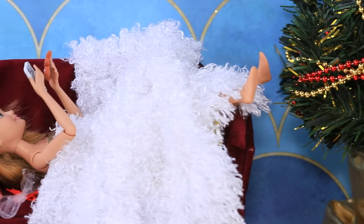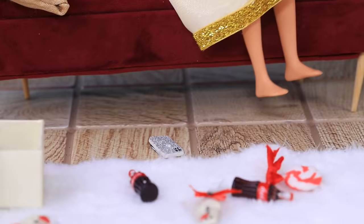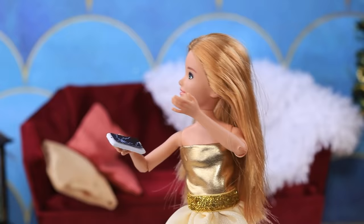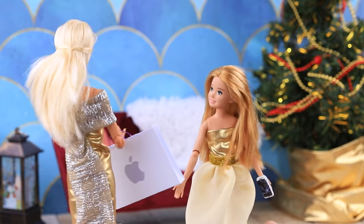On Christmas Eve, Angie was lying on the sofa scrolling through her feed. 'I ate a little too much during dinner!' Her iPhone 12 fell on the floor and broke! 'Mom! I need to go on TikTok but my phone doesn't work!' 'Don't worry, Angie — we just got a new iPhone!'